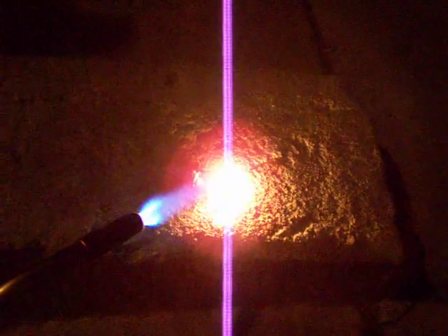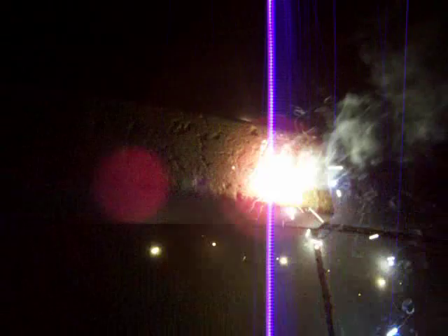Might help if they stayed on. There we go. Can't really see much because it's so bright.